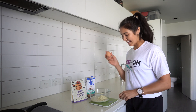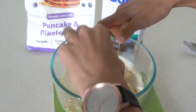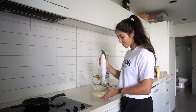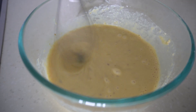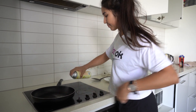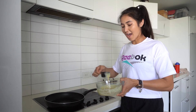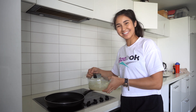And an egg. Then I'm just going to whisk it up. You could use a fork to blend it, but I find a whisk so much easier. I'm just going to spray the pan. I've got a measuring cup here because I'm going to pour it into the pan and make three pancakes.